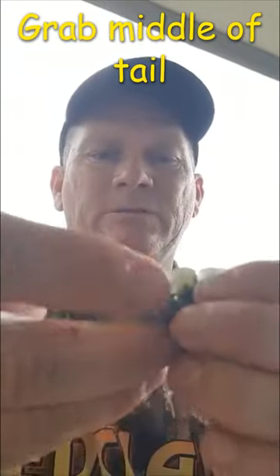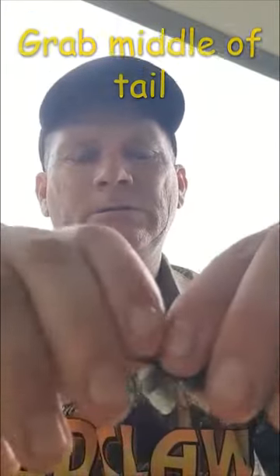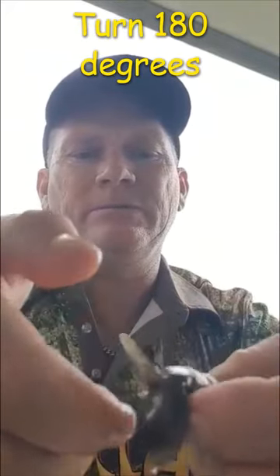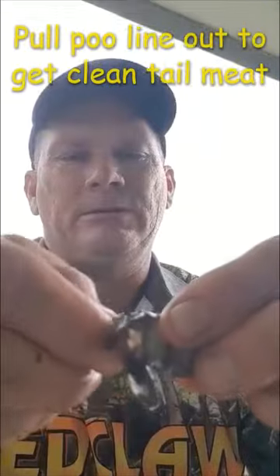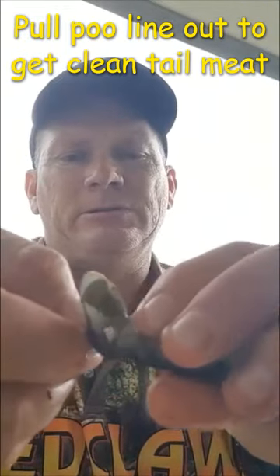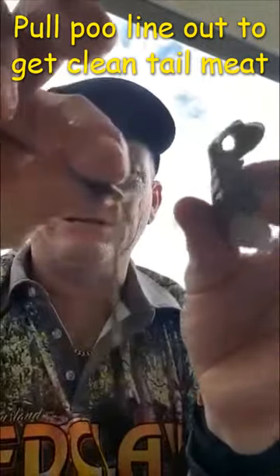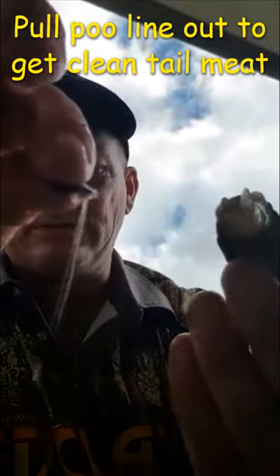so you grab the middle of the tail, turn it 180 degrees around so it's upside down like that, and you should be able to pull the full poo line out of a red claw tail like that. And that's how you get yourself some nice clean tail meat.